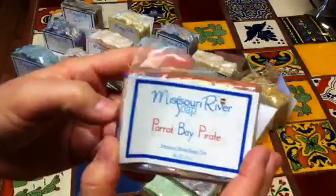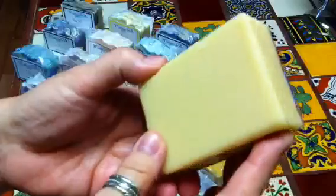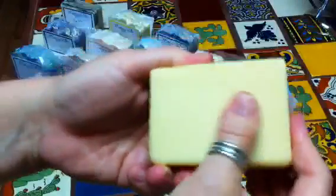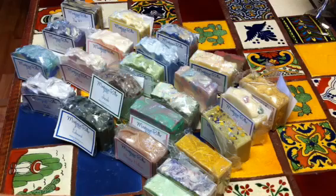This one I love — she actually made it with actual rum, that's what she used for part of her liquid — or all of her liquid. Look at how moisturizing it is. It's bay rum — I love bay rum.